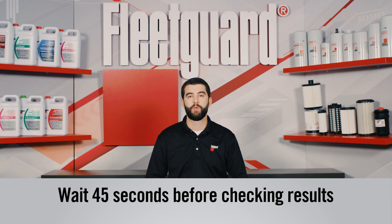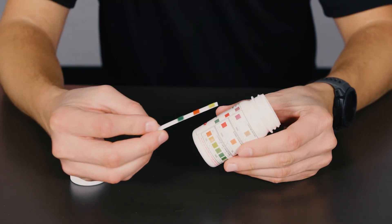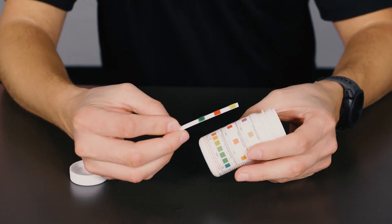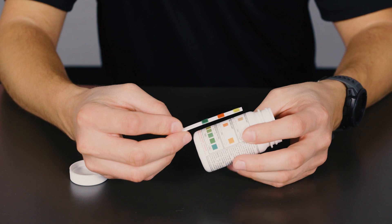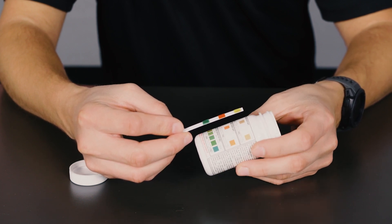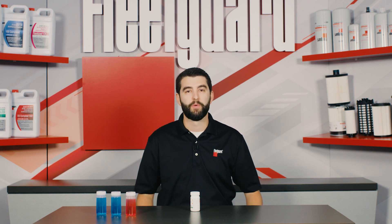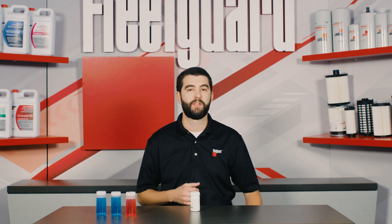After 45 seconds, it's time to examine the results. Using the interpretation chart that comes with the Quick Check packaging, hold the test strip next to the color chart and find the color that best matches the chemical pads on the test strip for pH, sulfate, and chloride respectively.